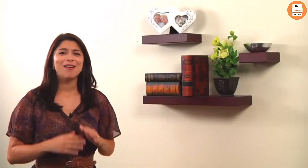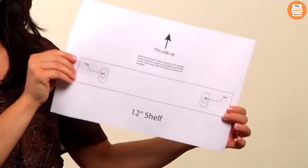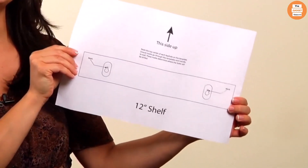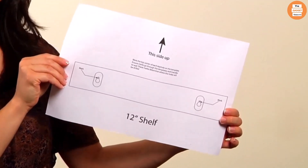Melanco Shelves and Cubes take all the frustration and guesswork out of hanging your shelves level and even. They make it easy as 1, 2, 3. This handy hanging template is included with each kit.